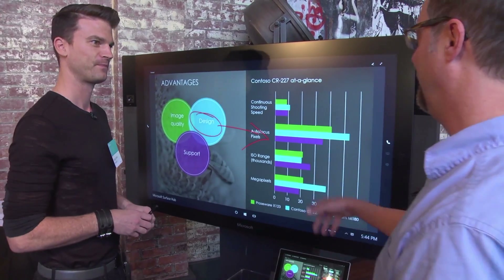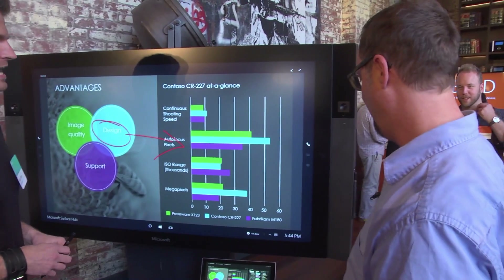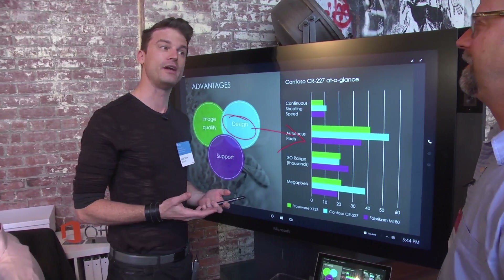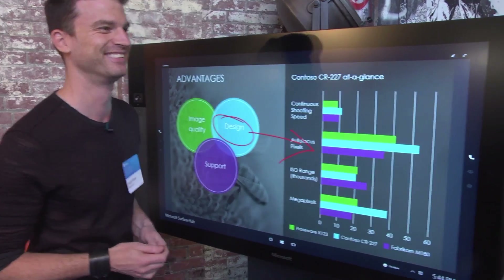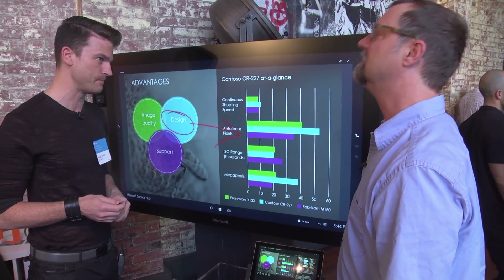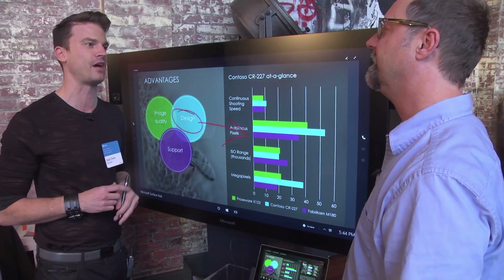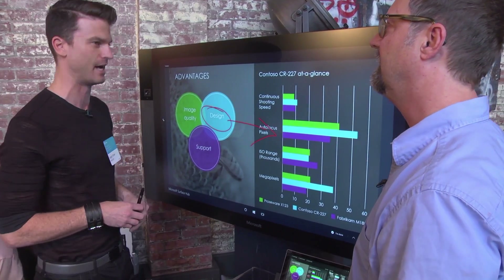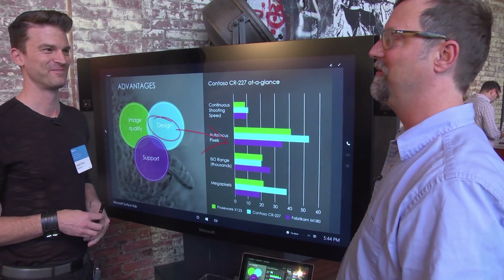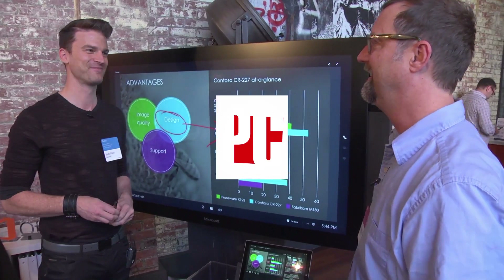PowerPoint is a great use for this display. When are these going to be available? We're working on that right now and expected to release sometime soon. How much will they cost? The 55-inch version is $69.99, and the 84-inch 4K version is $19.99. Not so bad for a big corporation with a lot of conferences. Thanks so much, Matt. Likewise, thank you guys.